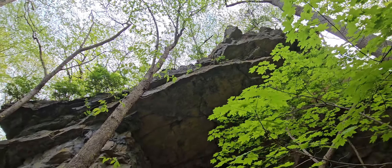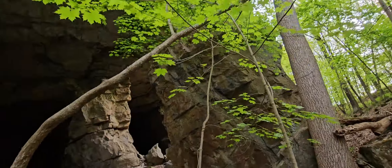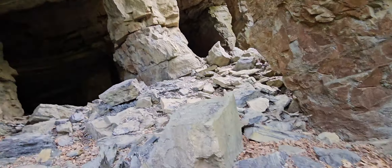Just to show how tall this thing is — it's massive, it's a really, really massive giant cave mouth. We're gonna see what it's all about.